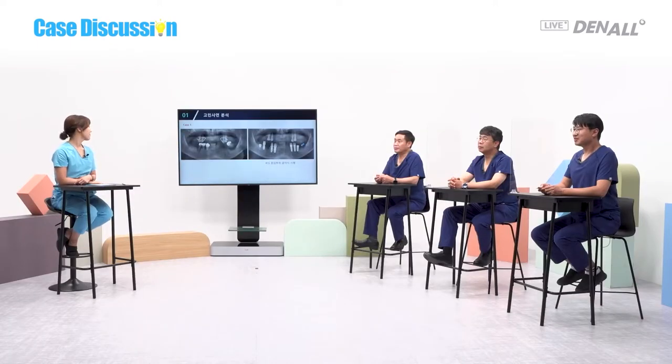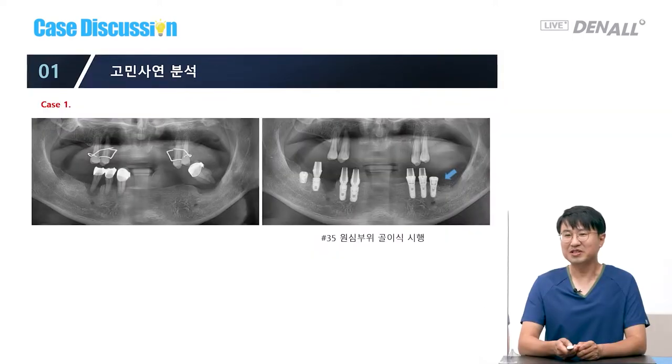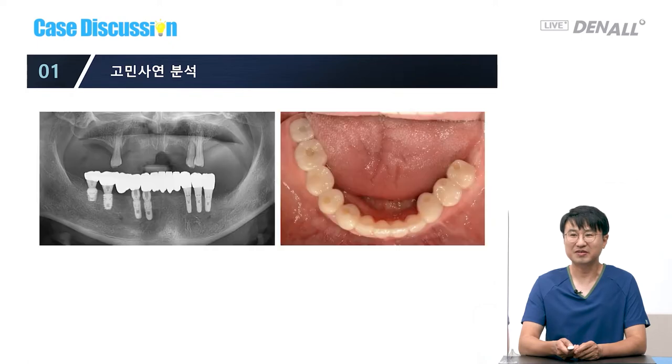Let's look at another simple case — I think it's a similar situation. The tooth was extracted too late, so there's a lot of fracture. Using residual bone, I only did the distal bone graft. And with the existing implant, I also did an augmented prosthesis at number 36, where there will be another implant. So there could be a simple approach. Using the residual bone as much as possible is my point.